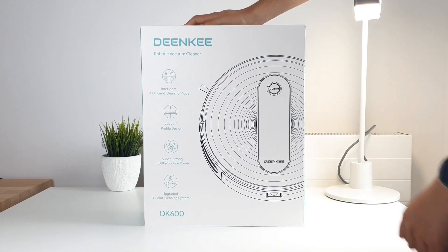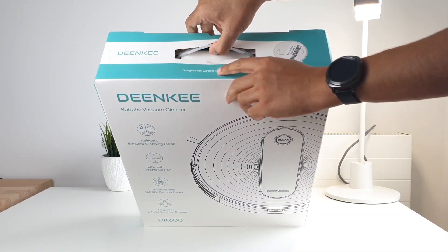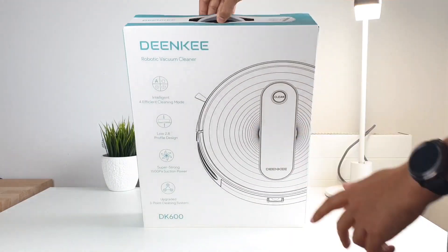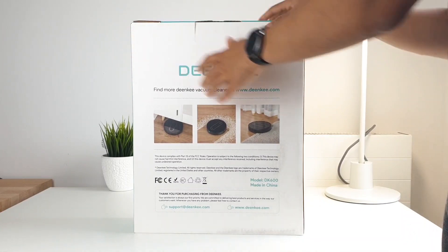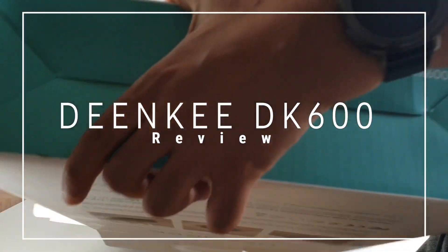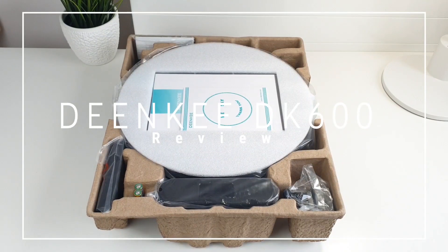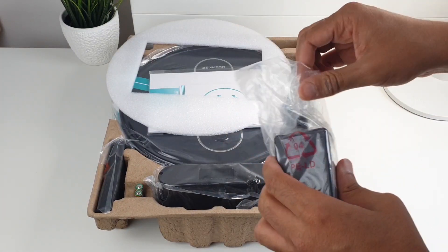I have never used a vacuum cleaner before, until Dankey suggested their new DK600 robot vacuum. It seems like it is very popular, especially with the affordable and discounted price on Amazon — links below for that. I have spent more than one month using it, and these are my thoughts. At the end, you will know if it is worth your money as a budget pick.